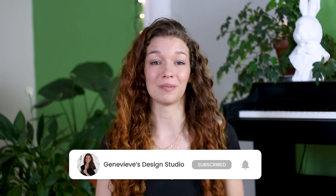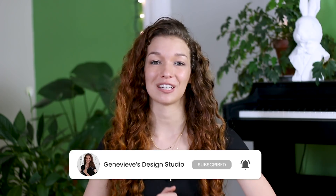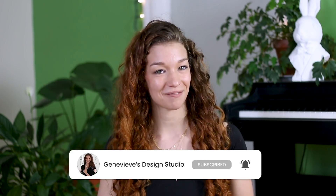So if you're new, make sure to subscribe so you don't miss any of the weekly videos and so that you can join our wonderful creative community. And with that said, grab your drawing tools and let's get started!